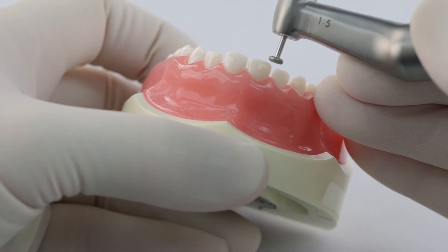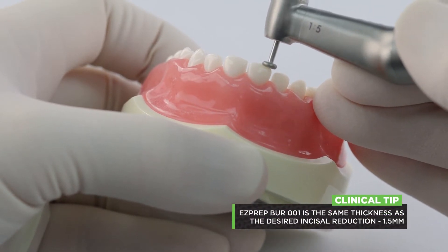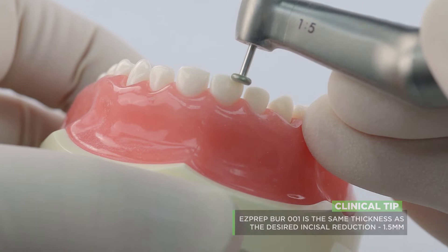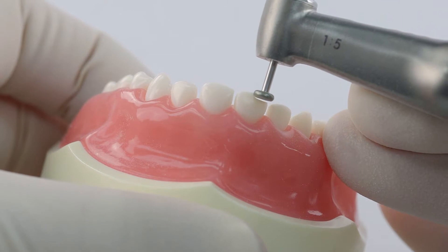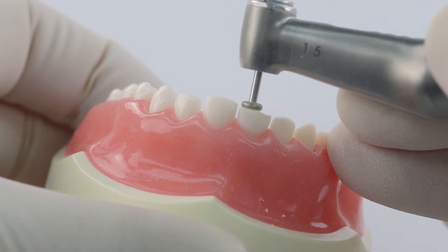This burr is a millimeter and a half thick — use that to your advantage. What you want to do is just make a little notch at the incisal edge, and the top of that burr should line up with the incisal edge of that tooth. You can see that right there — it's just the depth of that burr. And then you're just going to mow off the rest.